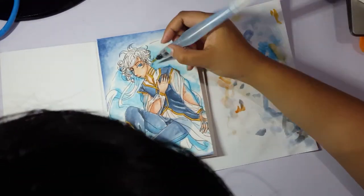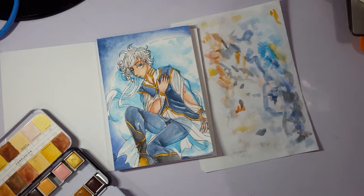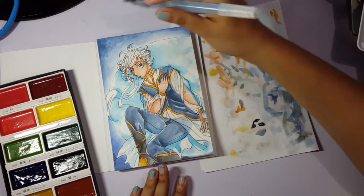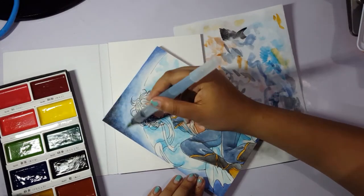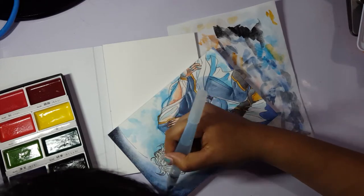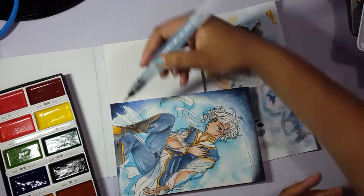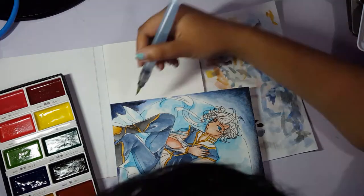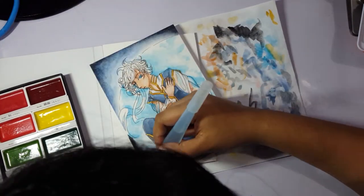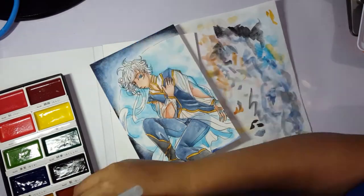It actually saved me, because at the part you're seeing right now I thought I had completely messed it up — the black was too dark and seemed to cover up all the blue in the background. But when I scanned it, it mixed and evened out. It's an interesting effect that I'm not used to.